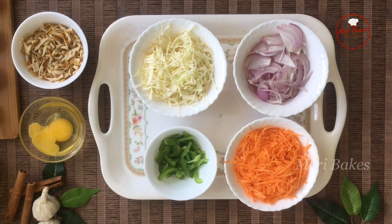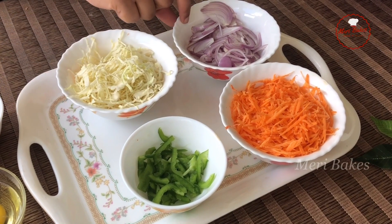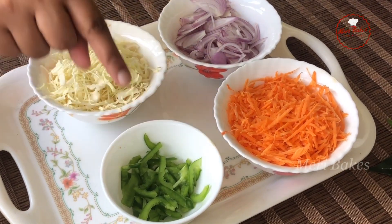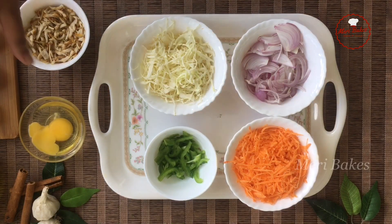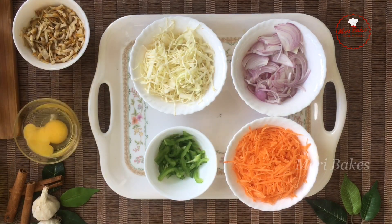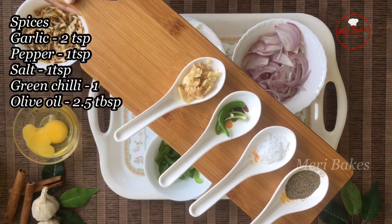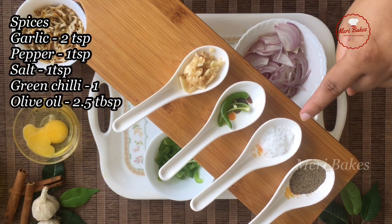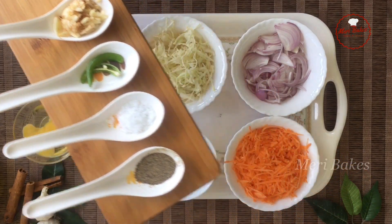Let's get started and check out the ingredients. Here I have a cup of grated carrots, a cup of finely cut cabbage, an onion thinly sliced and a little capsicum, a cup of cooked shredded chicken and one egg. There is no specific measurement on the ingredients taken here — you can vary the measure as your choice. The spices and flavours I have used: a teaspoon of pepper, a teaspoon of salt, a green chilli and two teaspoons of finely chopped garlic.